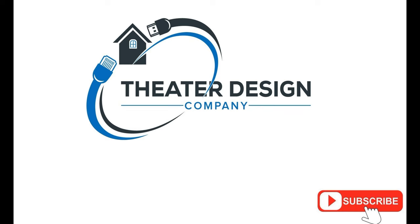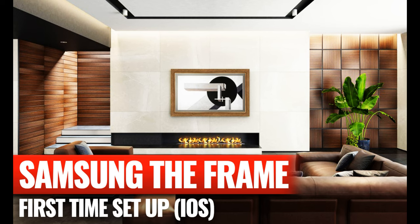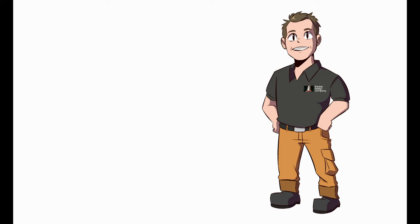I hope this video helps — it's not super detailed but it's step by step and I tried to go as slow as I could. Look out for some other videos on adding artwork to the Frame TV, basic Frame TV installation, and Frame TV first-time setup. Thanks a lot!